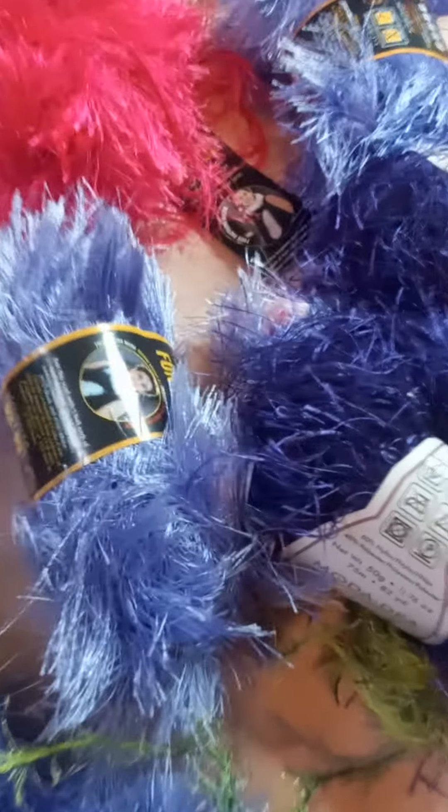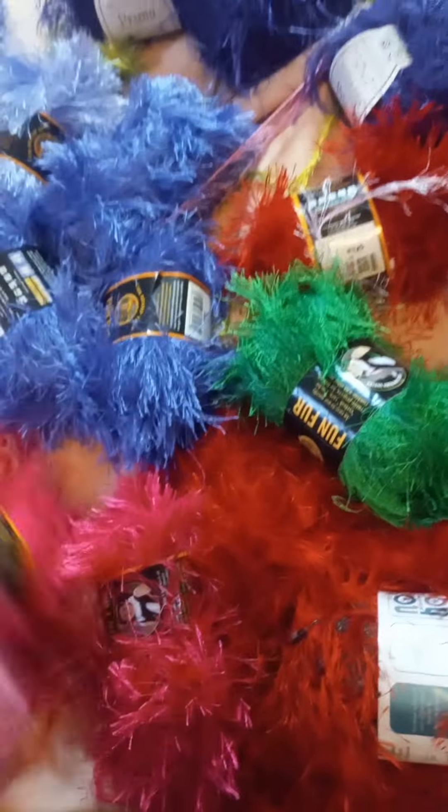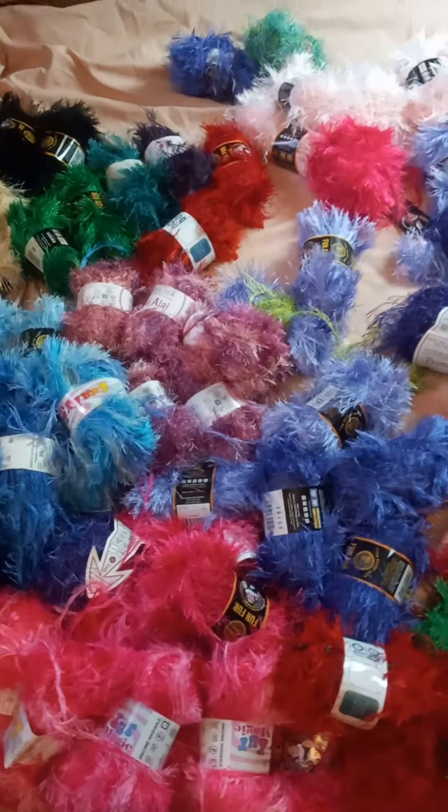This is a skein by itself — really bright. Look at this purple! Oh my goodness, it's like a lavender. Really pretty, really nice. And that is such a dark — see, this is showing up as purple in this camera. So pretty. Some of this is made in Turkey. A lot of it is the fun fur brand, and some of the skeins I pulled out were made in Turkey. I'm not sure where all of these came from, but I know some of them were manufactured in Turkey.